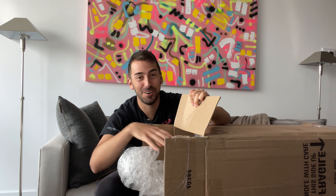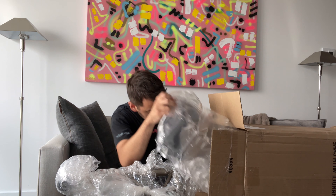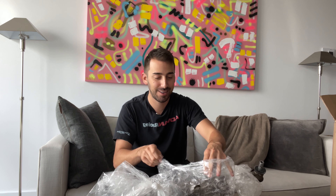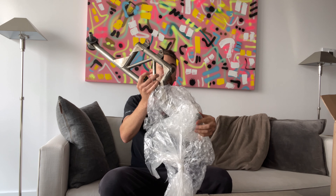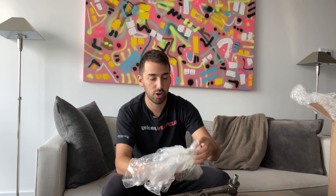Oh my god. What could this be? Sal, shout out to you, buddy. You packed this very, very nicely. Holy smokes. This is it. It's so light. I wonder what this could be. Could it be a titanium differential brace? That's what it is. Wow. I've been dying for this. Wait till you hear the story about this part. This is the extra hardware. In all of its glory — this is a titanium differential brace.